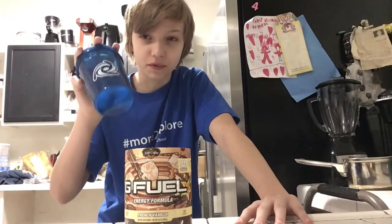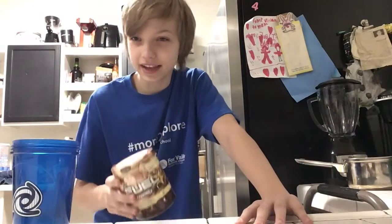I give the light brew a solid 8 out of 10 for this flavor. But I'm going to show you how we can bring it one step better by making this a frappuccino. We're not very good at making things or coffee or anything, but we're going to try this out today.